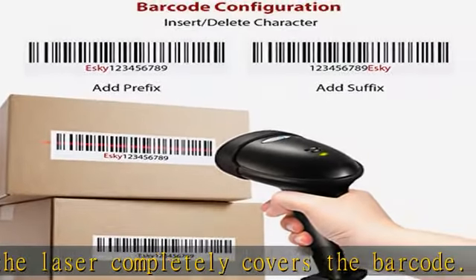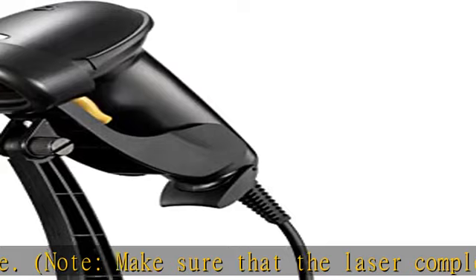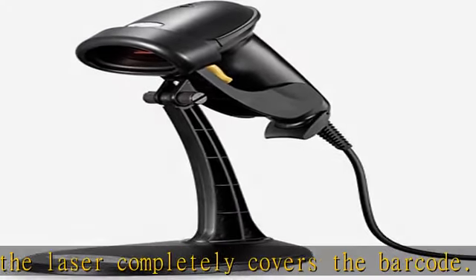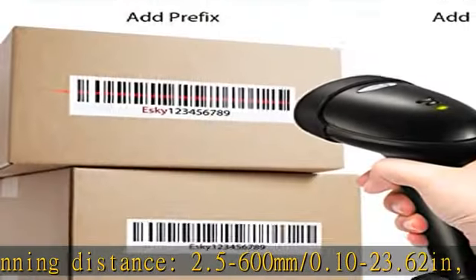Durable and ergonomic. Drop-resistant and ergonomic, made to last day in and day out with high-quality ABS plastic for shockproof ruggedness. Your hand will love the ergonomic grip, and it even comes with a bonus freestanding stand for no-hands scanning. No assembly required.